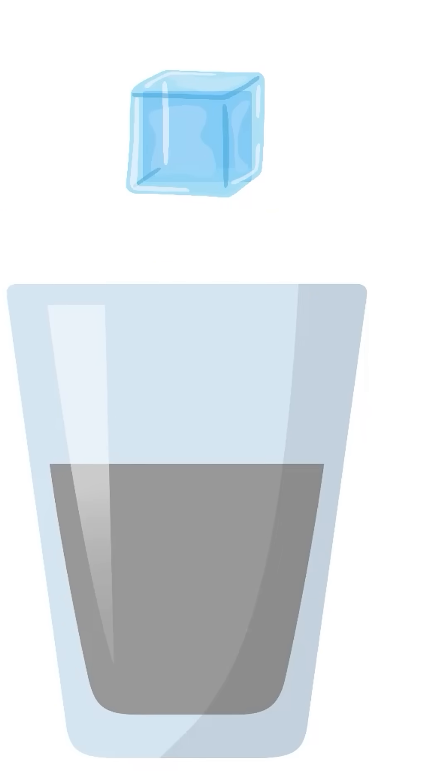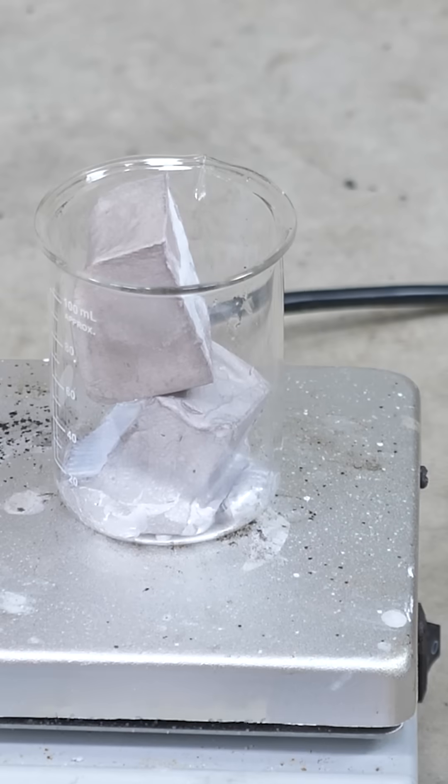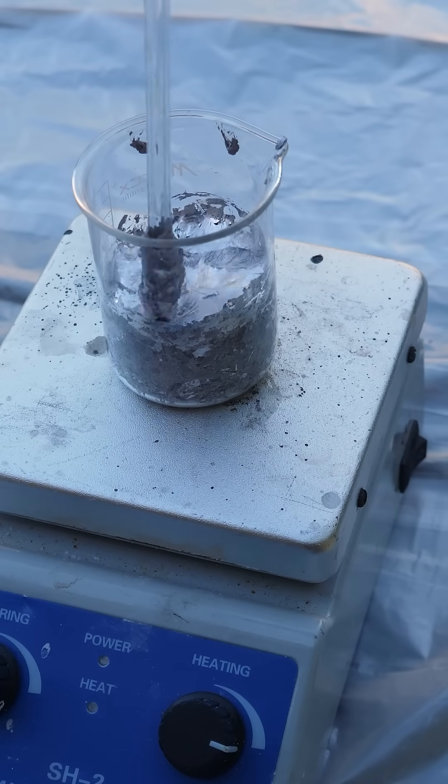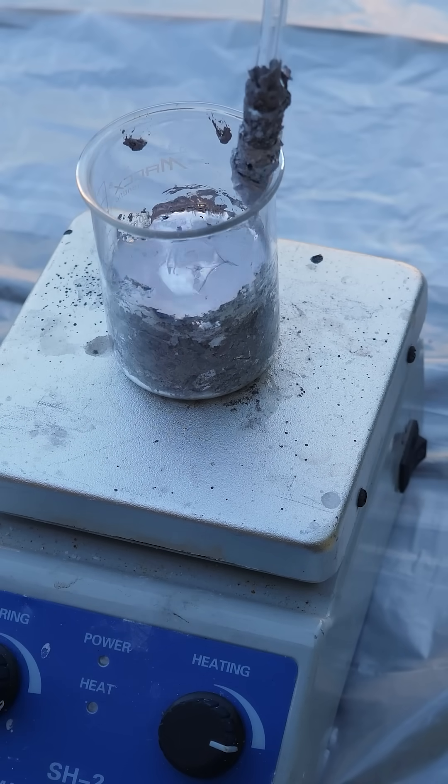We all know what happens when you drop solid sodium in liquid water, but no one's ever tried dropping solid water in liquid sodium. First, let's melt down our huge chunk of sodium. The shiny surface of the molten sodium quickly oxidizes in the outside air.